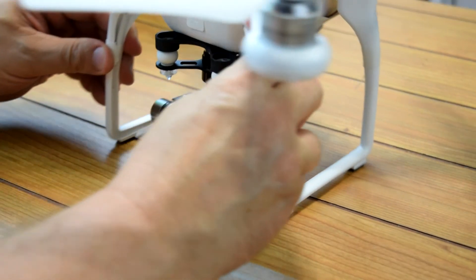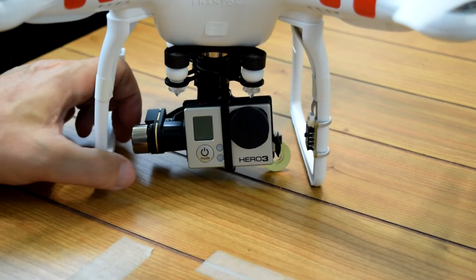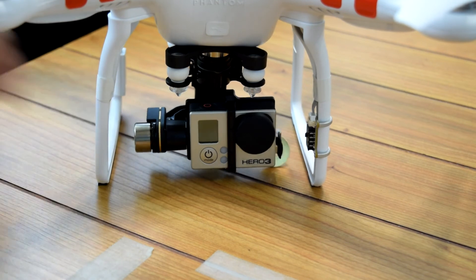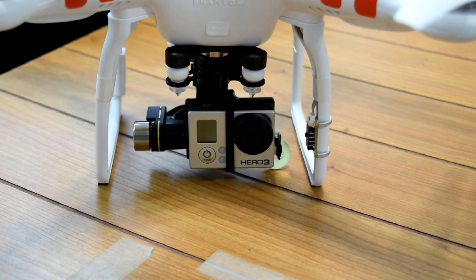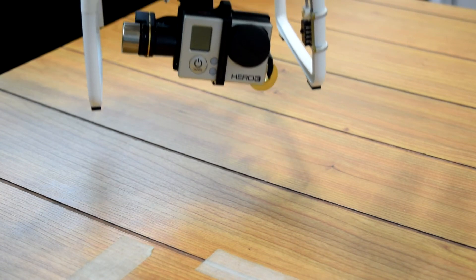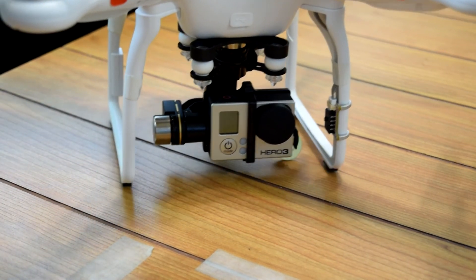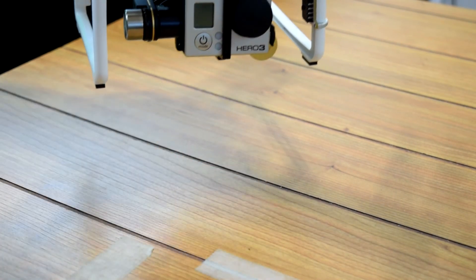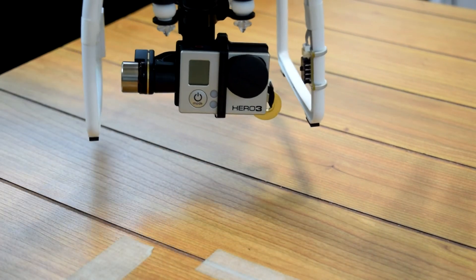You can see already that it's sticking up a little bit, but if you straighten the camera out it stays straight. It might even sag a little bit to that side, but I think it's pretty balanced. It stays straight.